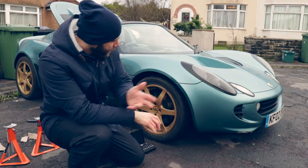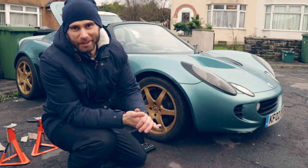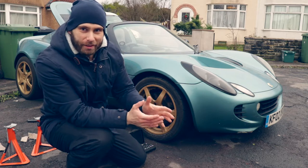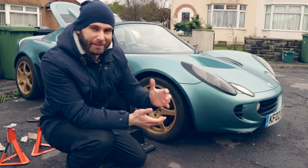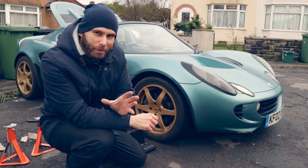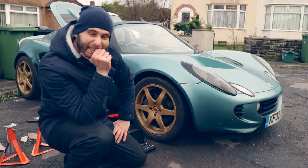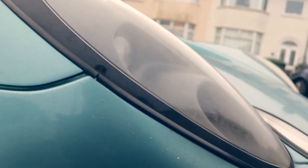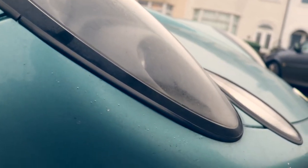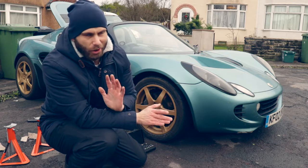Welcome back! Today I'm starting to restore the Elise. When I say restoring, there's not that much that needs doing - just a few cosmetic enhancements. The headlights definitely need doing; you know the way plastic headlights start clouding and going yellow with age. Obviously that's happened on this one, however it being a Lotus, it's not that simple.